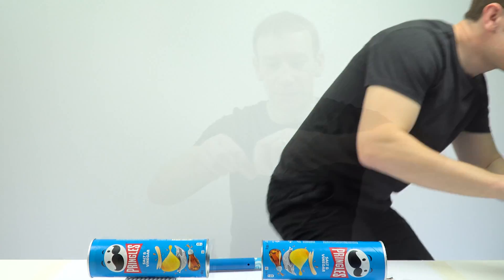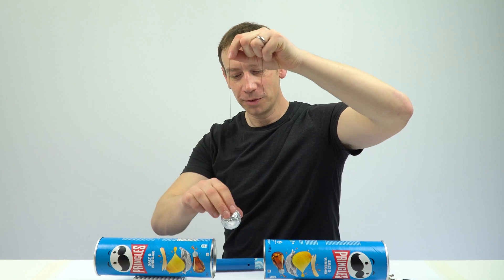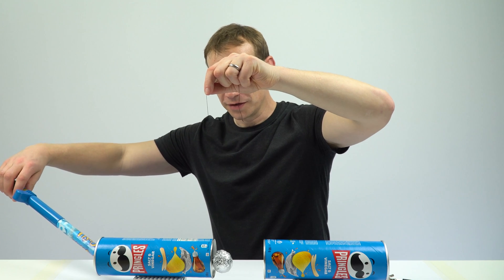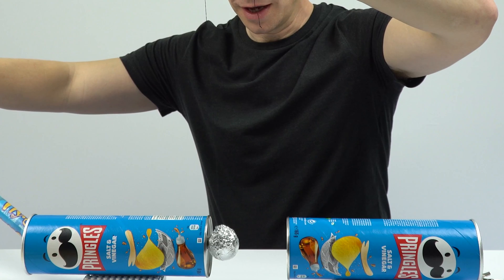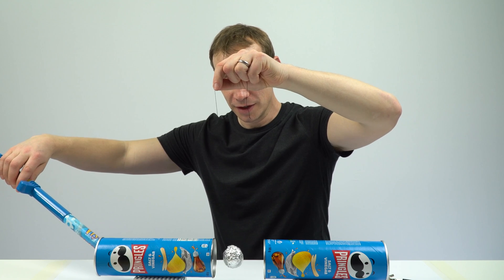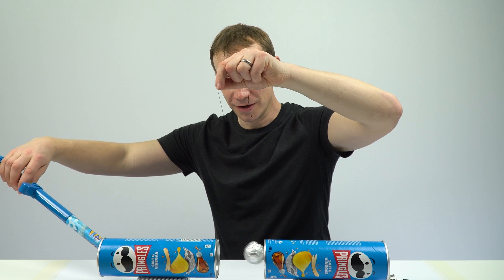So what I'm going to do is get this thing earthed. Now that's earthed, and I'm going to hold this ball just above the end of that tube. I'm going to put the fly stick inside, just touching it, and turn it on. We see that initially nothing happens, and then the ball starts to be repelled — because we've got like charges. If I just give it a little knock, there we go.